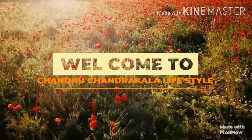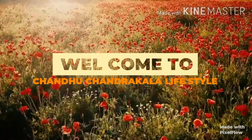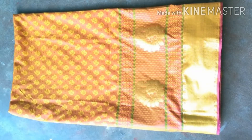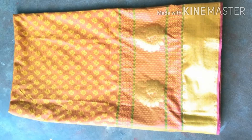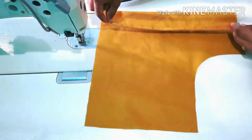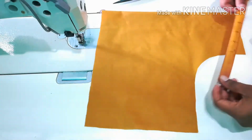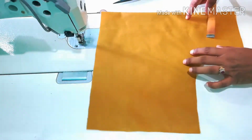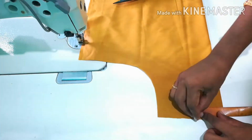Hello, hi friends, welcome to my YouTube channel Chandhu Chandrakala Lifestyle. You are watching this blouse. This blouse is a simple and easy method of stitch. I will skip through this video. I will skip the thread to the top and the bottom half of the length.